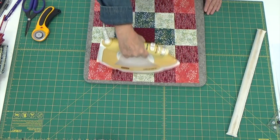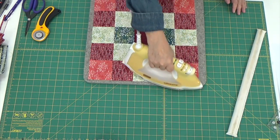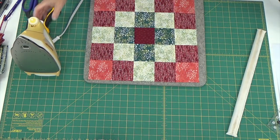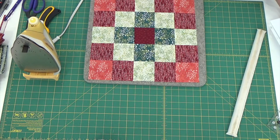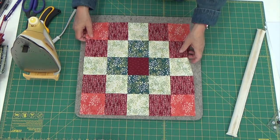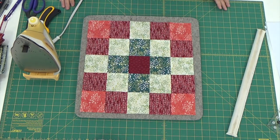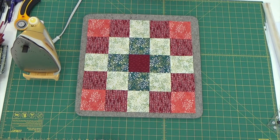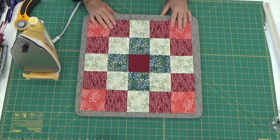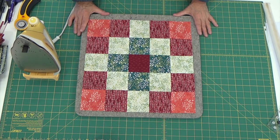There we go. Here is block number seven. This one is called a double Irish chain and it is all done. I am beyond excited that it came out as nice as it did — I think this is really cool. So there's our next block. Thank you so much for sticking around all the way to the end while I put together this double Irish chain for our springtime sampler block of the month. This is block number seven — the third block that we've completed for the month of October. We've got one more to do.